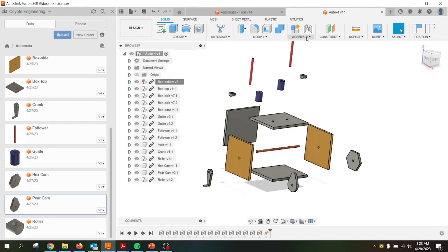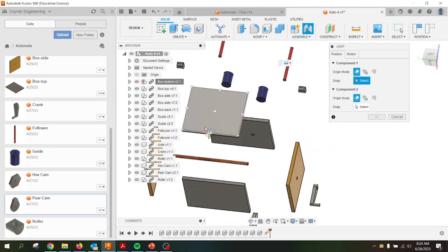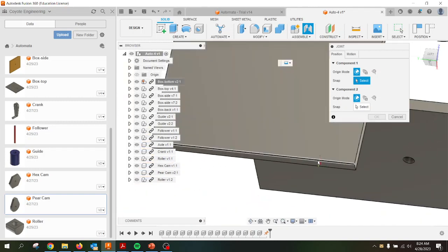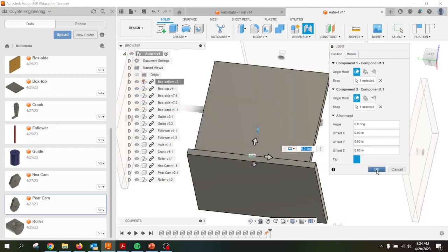I'm going to go ahead and start assembling these pieces. I'll go to Assemble and Joint. I'm going to verify motion — I want most of them to be rigid. I want the back of the back piece, this portion right here, to be lined up with that portion right there. I'll zoom in, move my cursor along the axis — that little circle is perpendicular. I'll go to the center and it's going to lock in on my center point. I grab this axis, scroll along until I hit the center, click it, and it should lock into place. Everything looks good. Click OK.